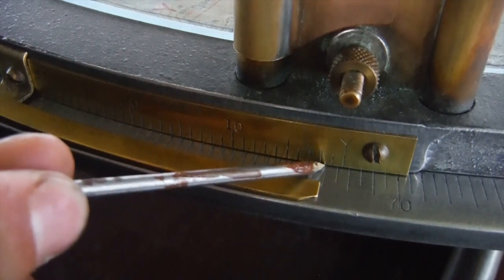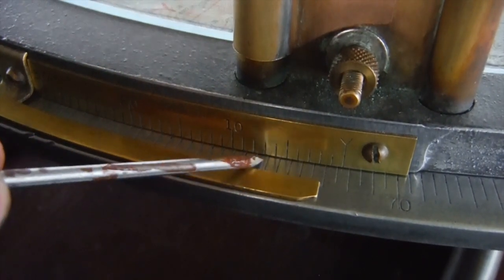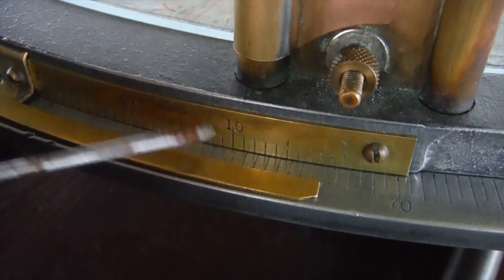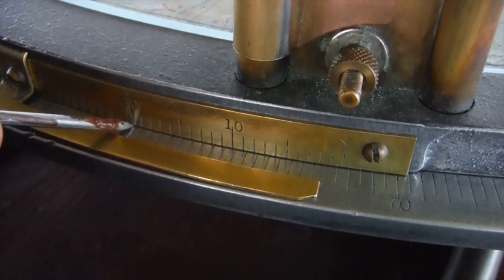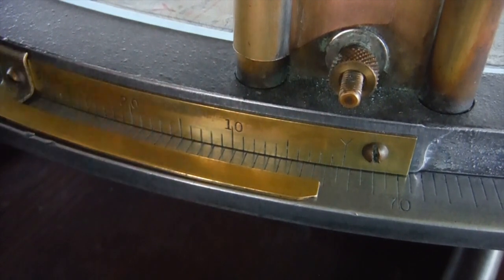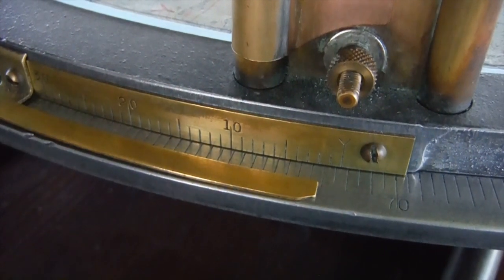We go along here and see which of these lines on the vernier lines up with the azimuth. It lines up with 20, so it's 20 minutes. So our reading is 72 degrees and 20 minutes.